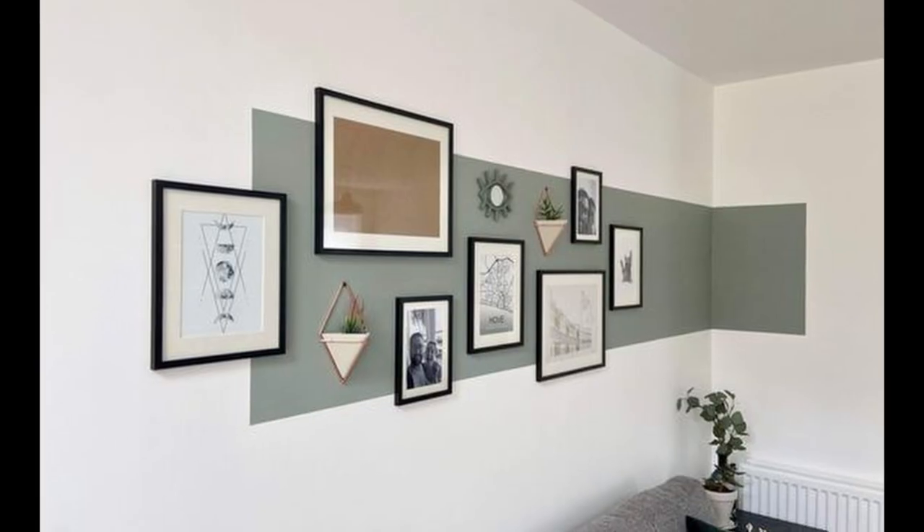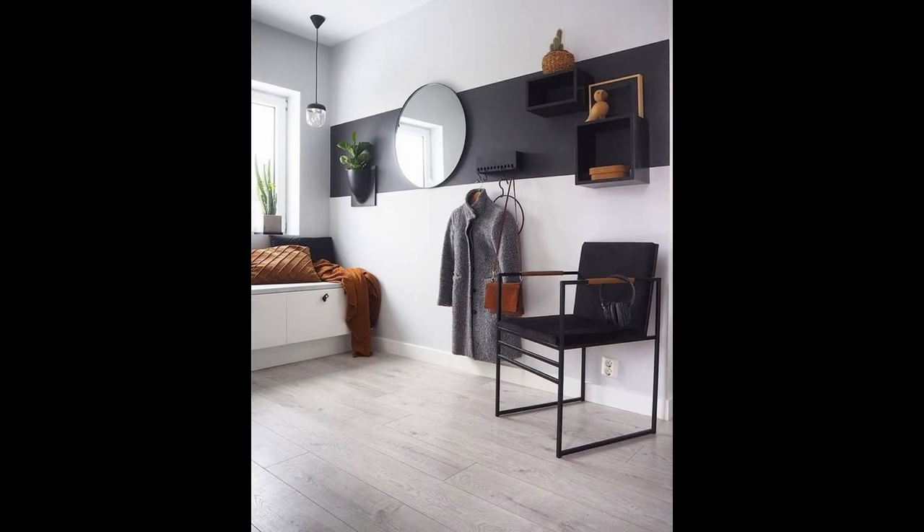I'll be working on both ends of the hallway. This video focuses on this plain wall and color blocking. Color blocking is an easy and inexpensive way to create a feature wall, but it only looks good with perfectly crisp lines, and I happen to have some tricks for that.